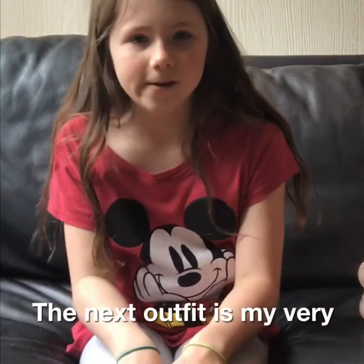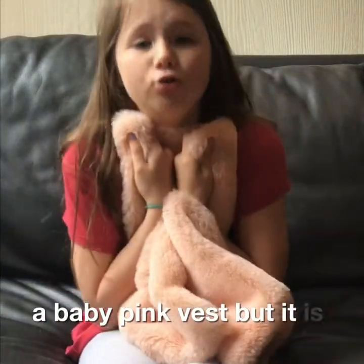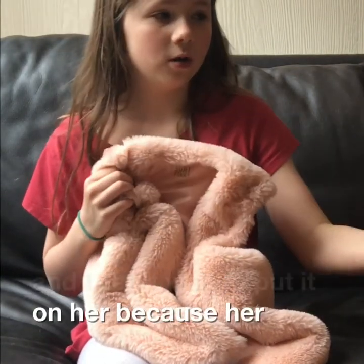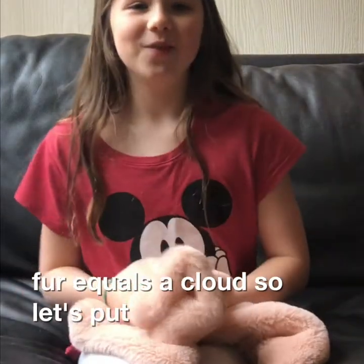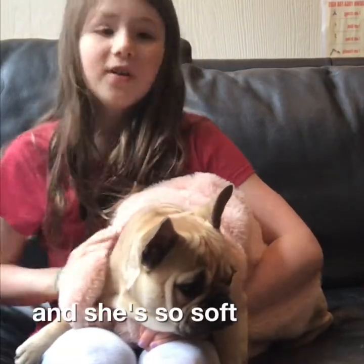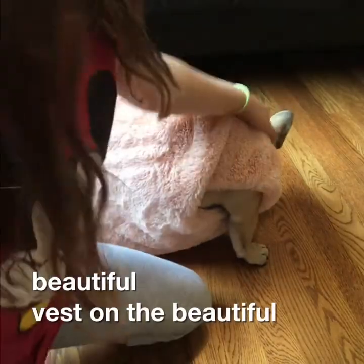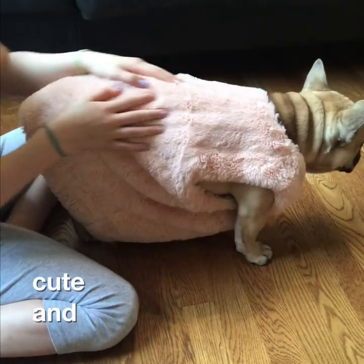The next outfit is my very, very favorite. It's a baby pink vest but it's so, so soft and I can't wait to put it on her because her soft fur plus this soft fur equals a cloud. So let's put it on. I put it on and Gigi is looking fabulous and she's so soft. So let's put her on the ground to see how she walks. This is the beautiful vest on the beautiful puppy and it looks so cute and it's so soft.